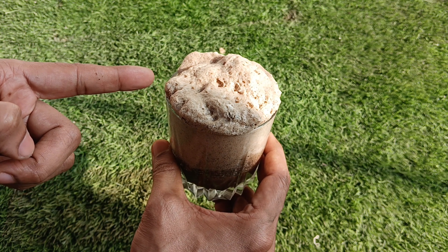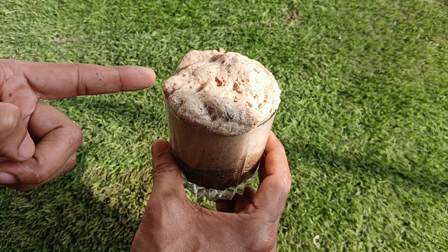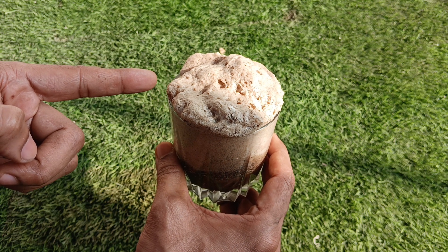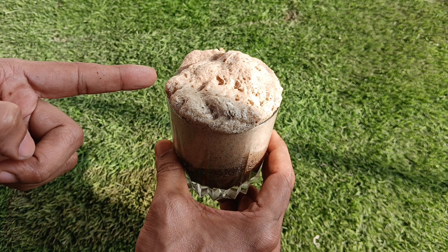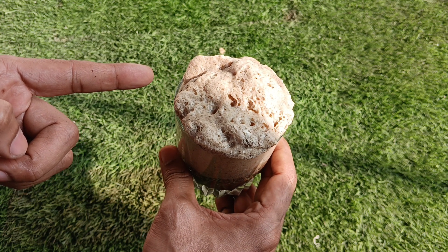So by performing this simple test we can easily judge the pH of our garden soil. I hope today's information will help you, and for any query you can write to us in the comments box and we will try to answer you soon. Thank you and have a nice day.